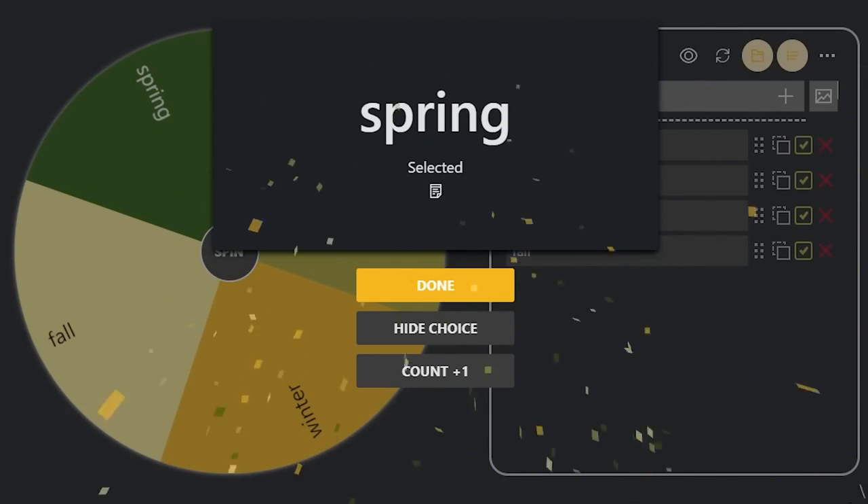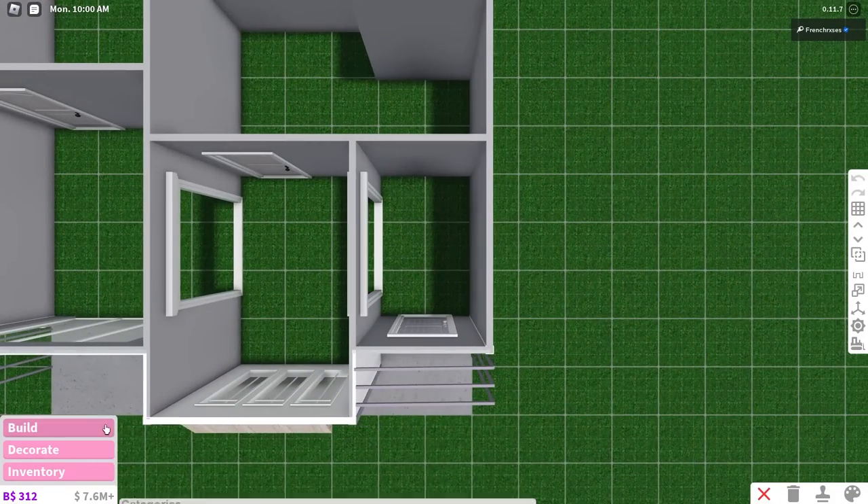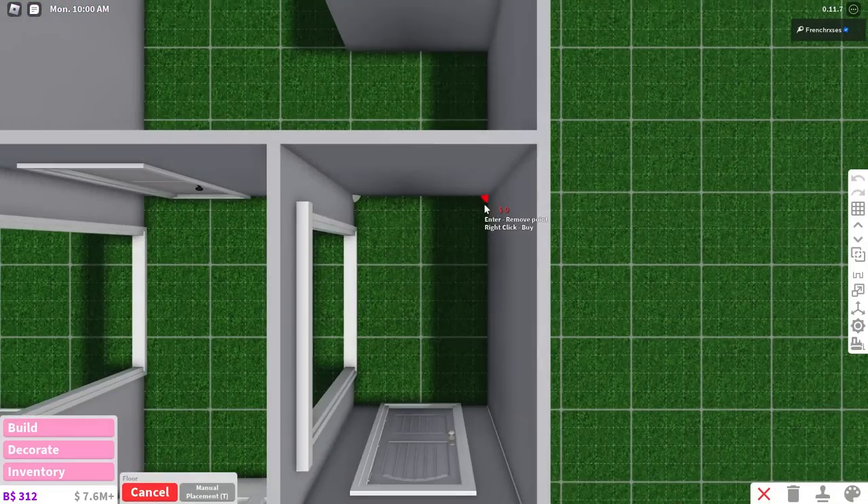Oh my god, it's got sound effects. Alright, so this room is going to be spring-themed, so let's get to doing that.